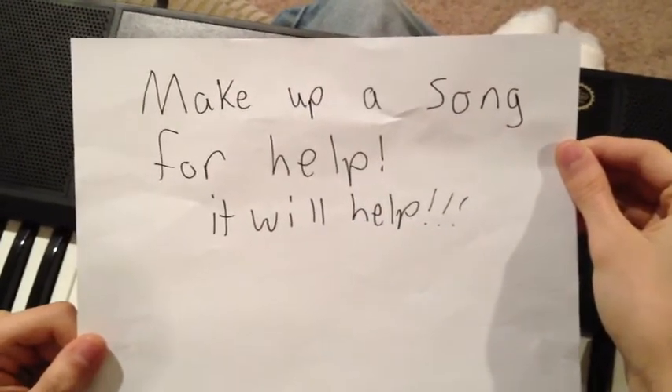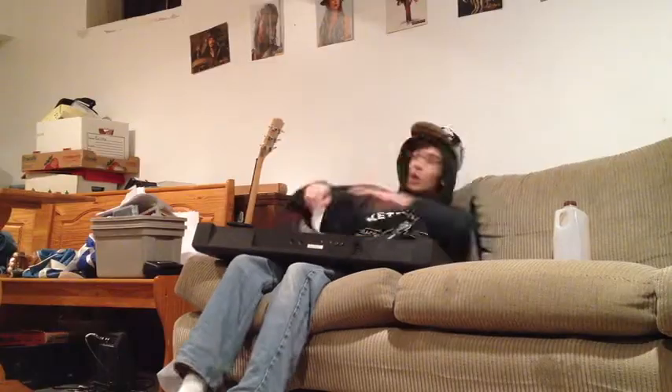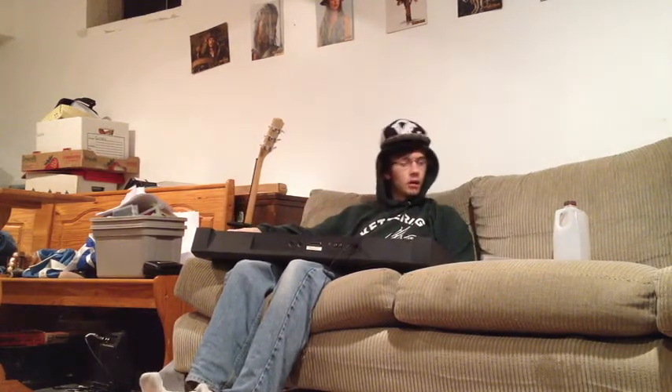Wait, what does this note say? Make a song for help. It will help. What? Who said that? Oh my gosh! A voice? Must be a voice in my head or something. Make a song. Say chocolate milk. Let's make a song. I know a song we can play.